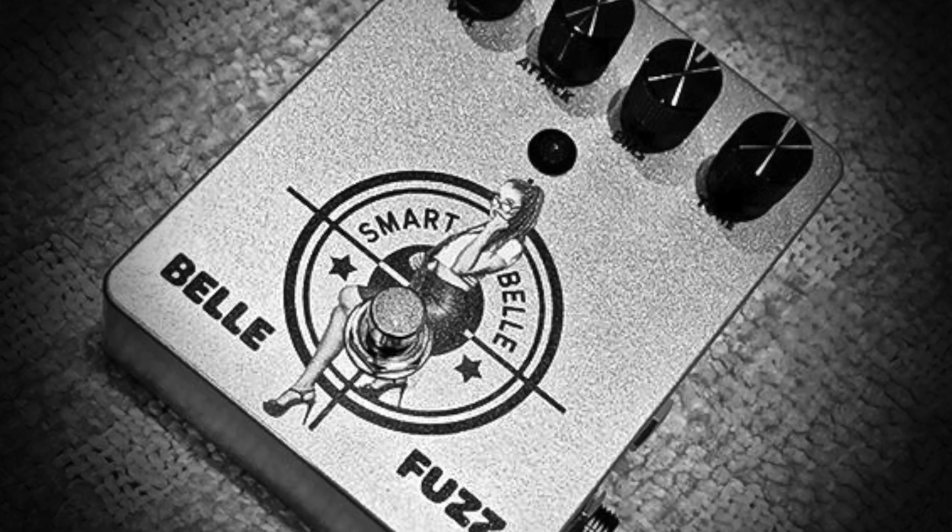Hey everybody, it's Lance here in Austin at Smart Bell World Headquarters and I want to talk to you guys today about the new Smart Bell Bell Fuzz.